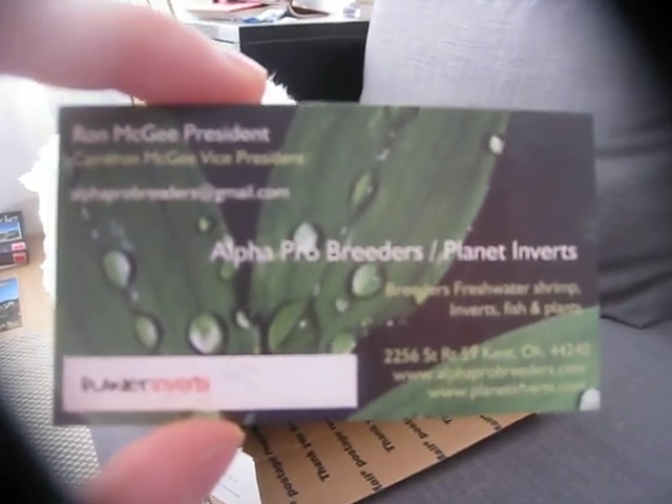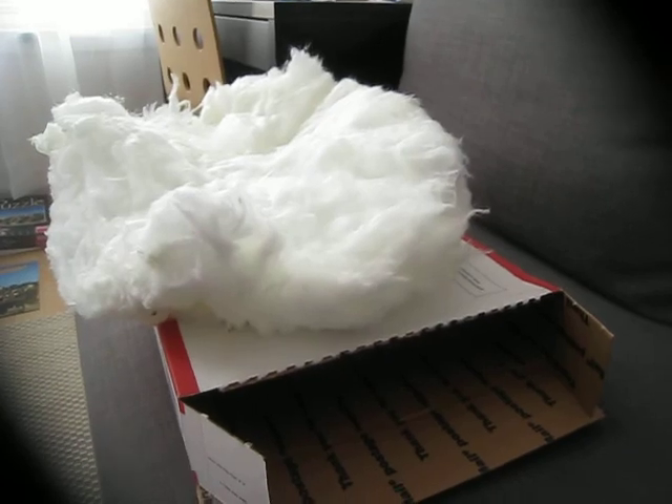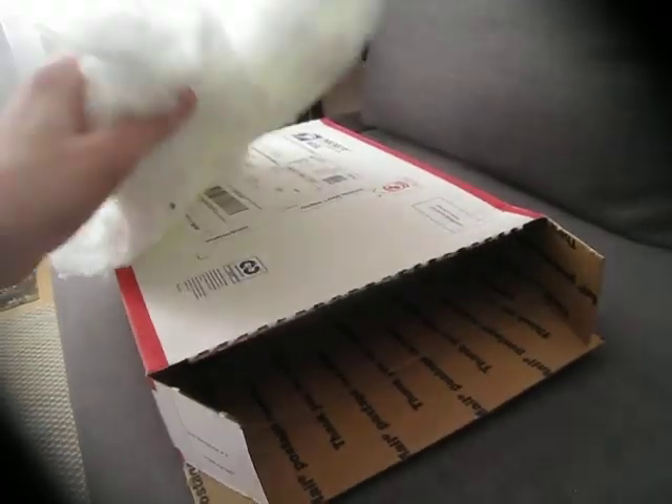Hello YouTube, so I ordered a few things from Alpha Pro Breeders. This is the package — it took two days to arrive. It came with this wool because I ordered Christmas moss.